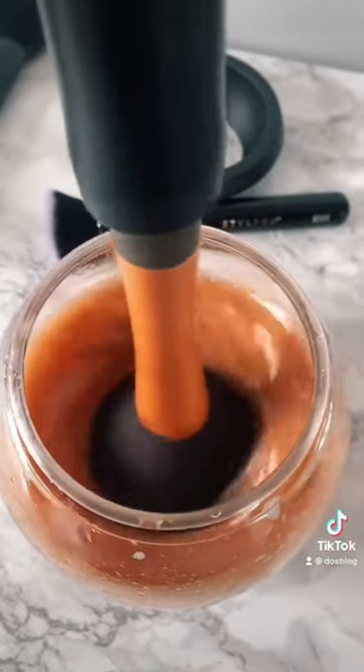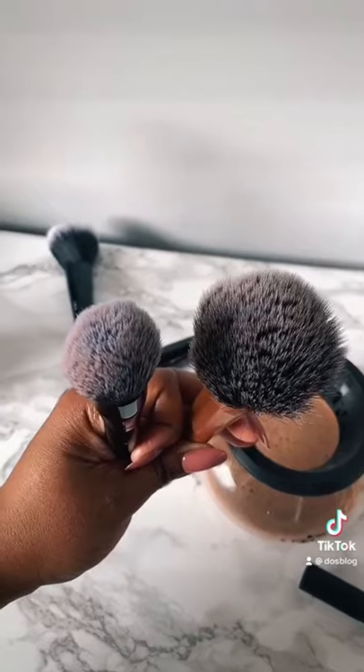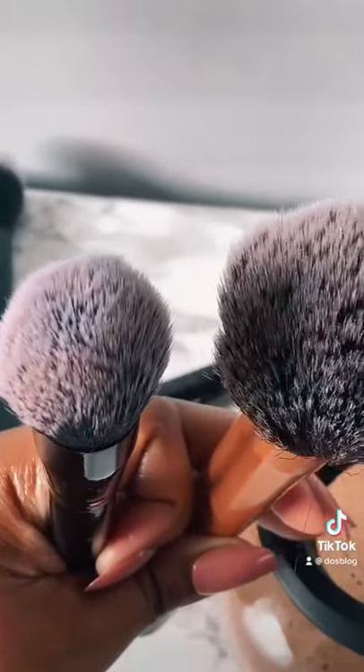Then you lift the brush up, which dries it. My brushes were super dirty but it cleaned them very well. I'm very impressed — it gets a thumbs up!